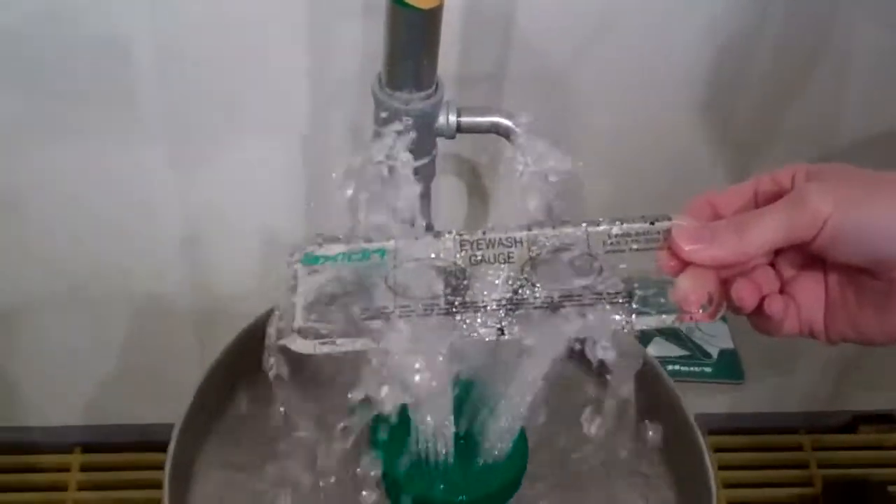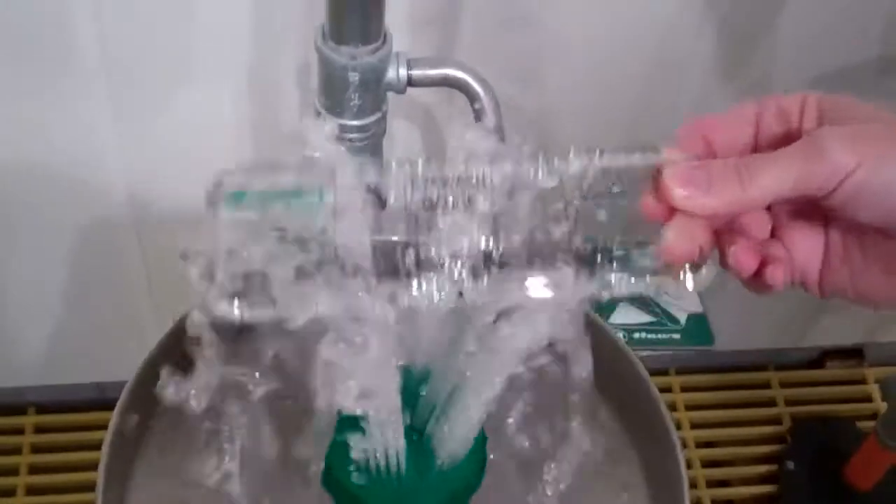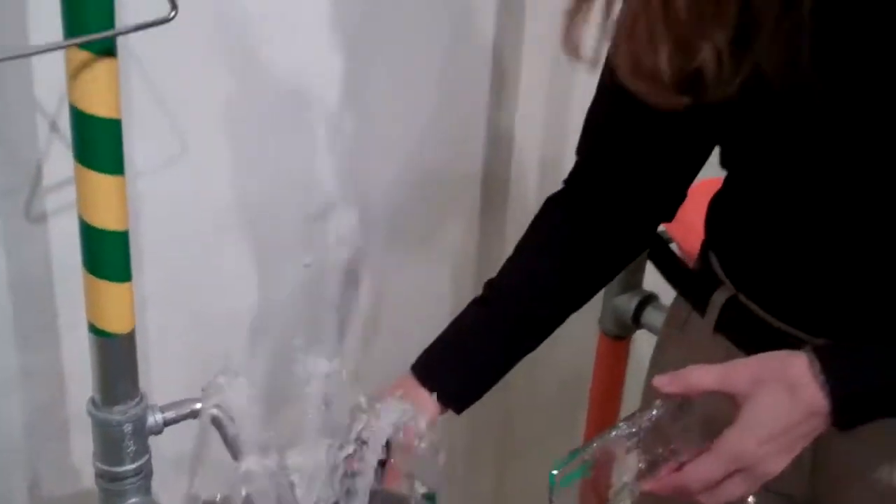You just want to make sure when you're testing that the flow is proper. If you have any questions, you can go to www.cosco.com or call us at customer service. Thank you!